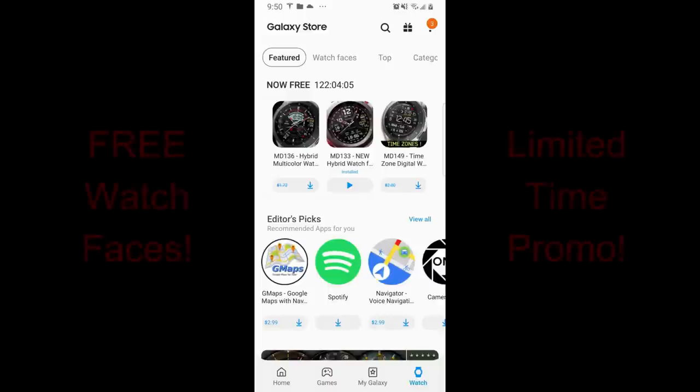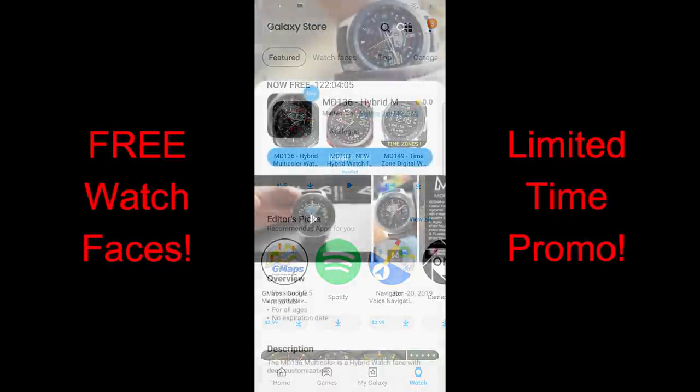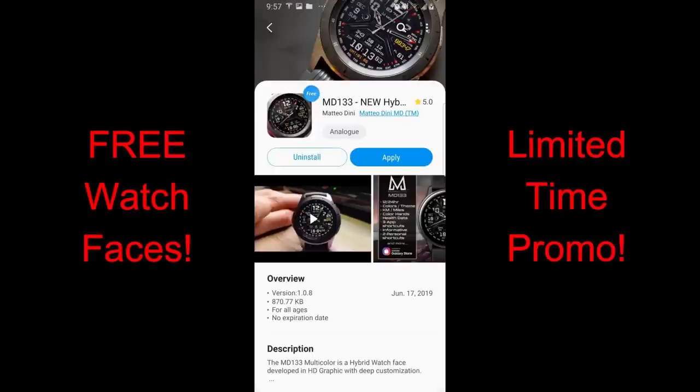Hey guys, welcome back to Jibber-Jabber Reviews and an awesome promotion going on for this week only, whereby you can pick up three Matteo Dini watch faces completely free. Anytime you can grab an MD watch face it's great because he has so many stunning modern designs in both digital and hybrid versions, so you'll definitely want to pick these up soon because the promo is set to expire by this Friday evening.